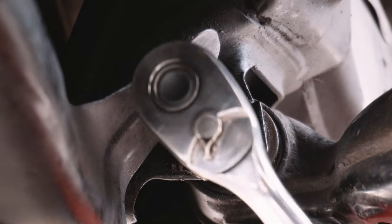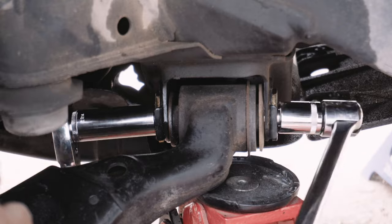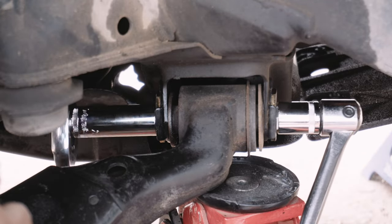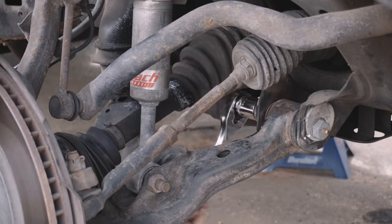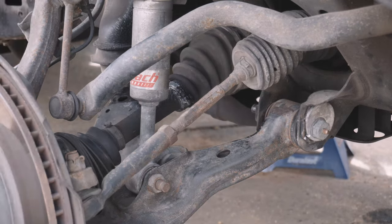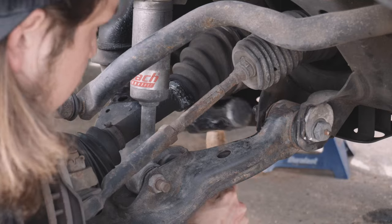Thankfully, all the other lower control arm frame mount alignment tabs were still in great shape, so I didn't bother to hit them with a welder. If I ever regret that someday, it'll be another video to share with you. If you don't have to fix bad tabs like I did, you could probably finish this job in 1-2 hours.